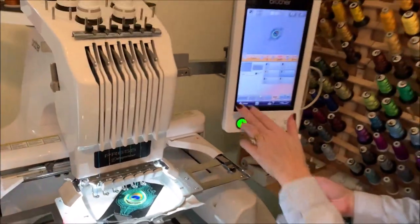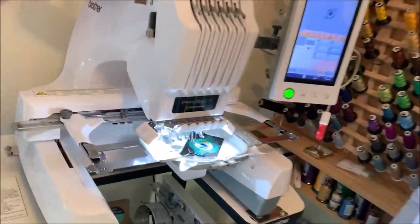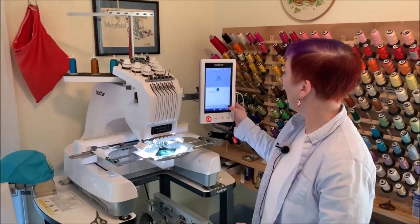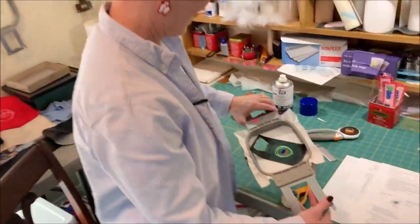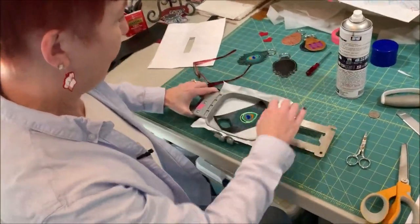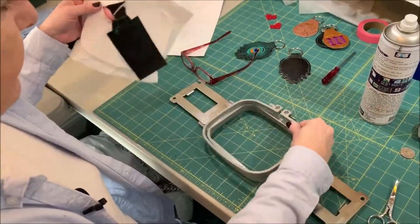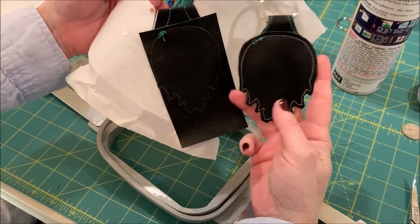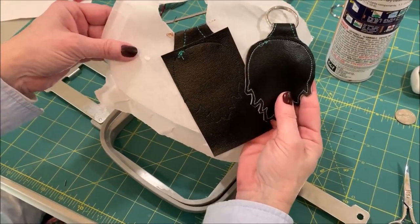We'll go ahead and finish this last run, which will secure the front and back together. Our design has finished stitching — we can take our hoop out of the machine and unhoop our design. You can see here where I forgot to change the bobbin thread earlier; the black bobbin thread gives a much cleaner finish on the back than that white bobbin thread does.